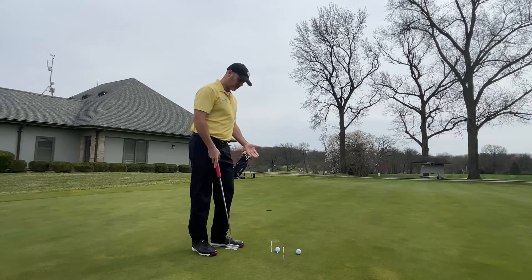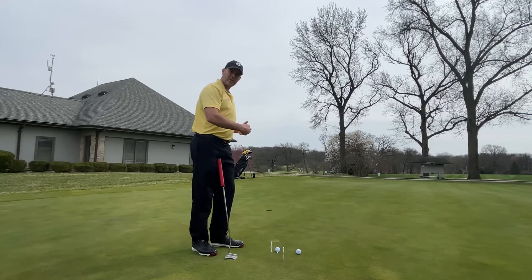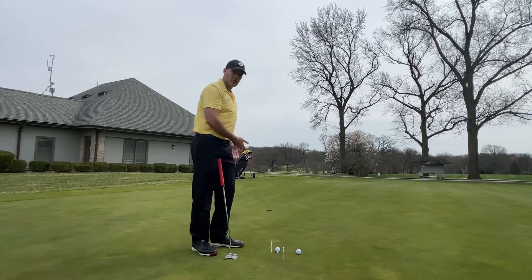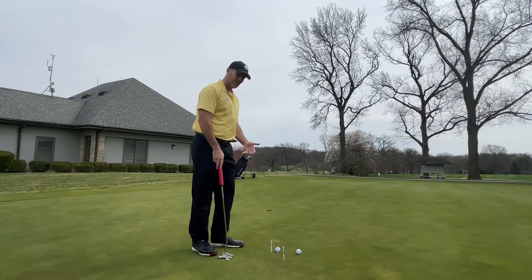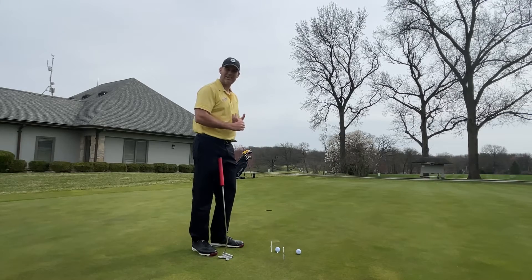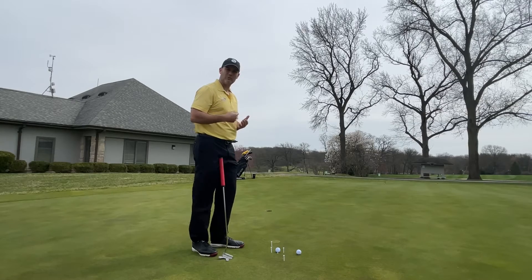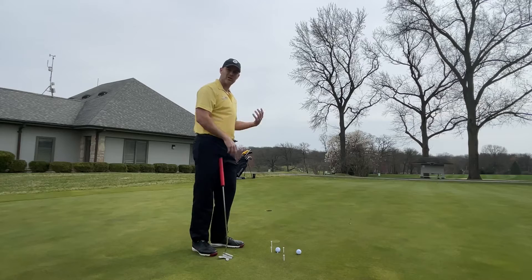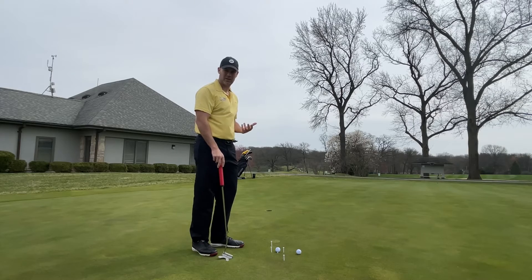The most common mistake I see a lot of people making when they putt is they have that outside-to-inside stroke, very similar to the over-the-top move with the full swing. It does two things: number one, it gets the ball offline very quickly; but number two, and more importantly, it really affects the speed of your putt because you're putting that side spin on it, which is going to slow the putt down significantly.